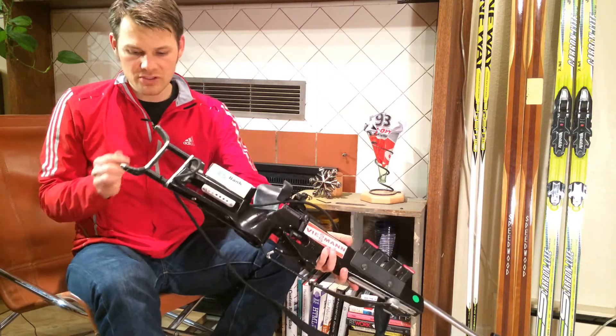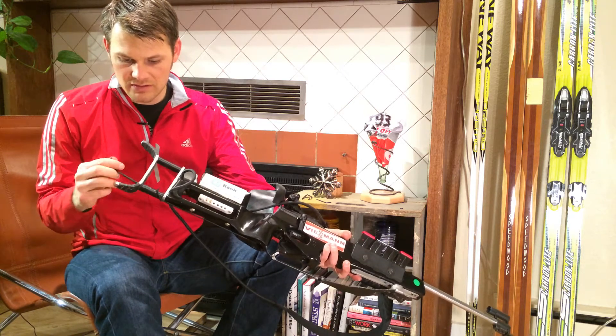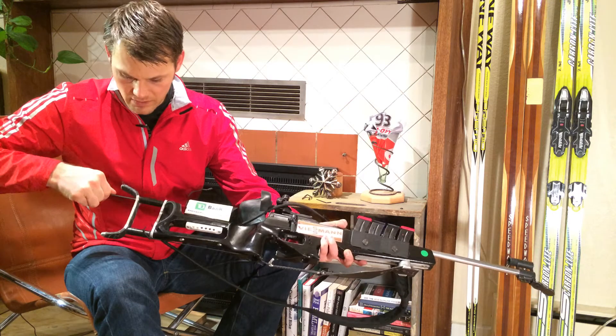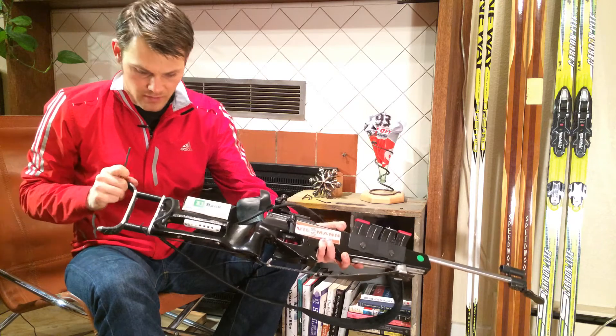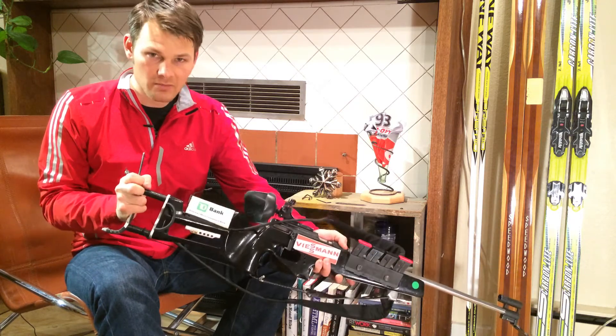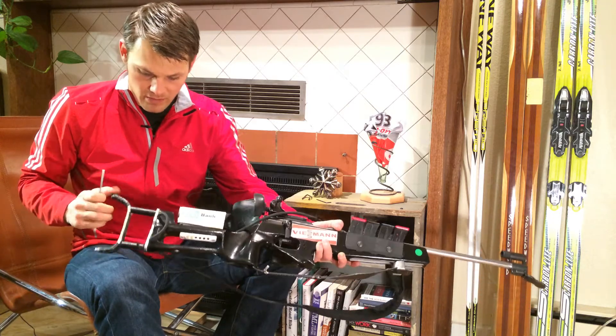On the back end of my rifle I've got two bolts — it uses the same approach. Make sure that your butt piece is in the right alignment and you won't have any issues with your zero that way. Make sure that those are tight.